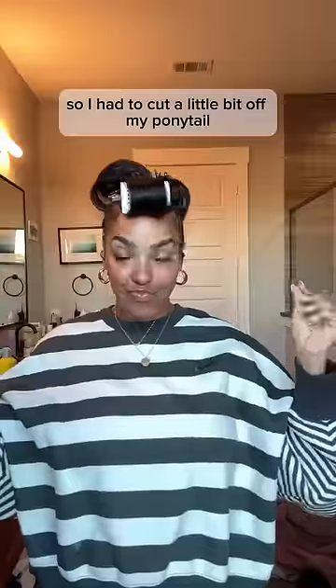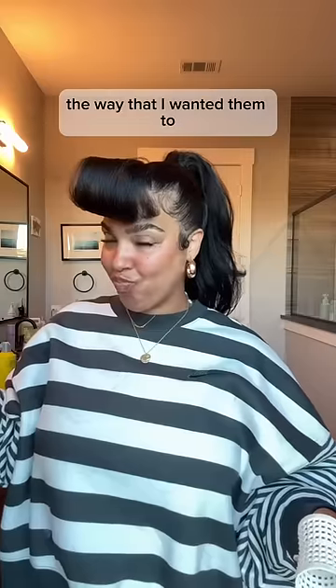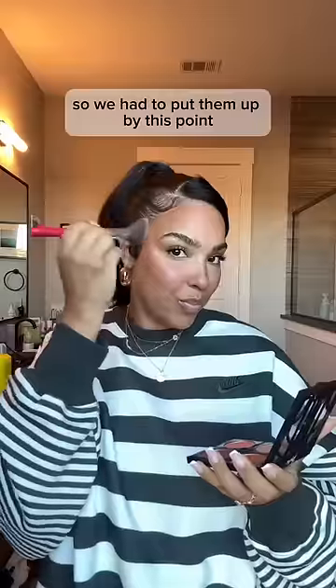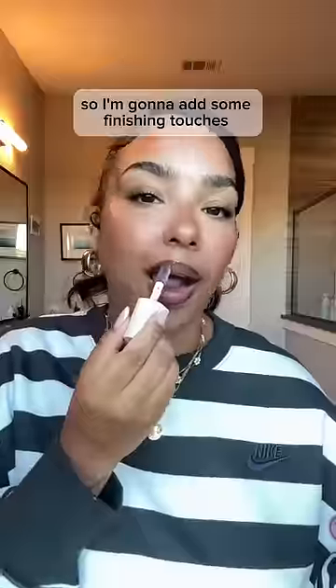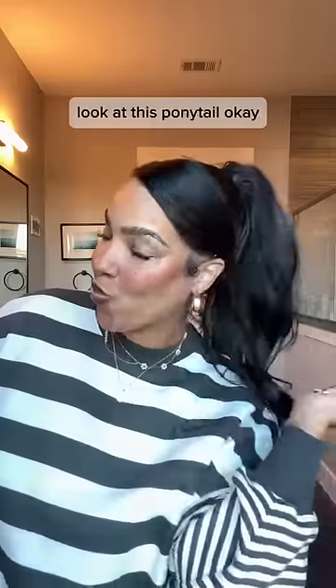I had to cut a little bit off my ponytail because it was looking a little too blunt. Then I realized my bangs weren't banging the way I wanted them to, so we had to put them up. By this point things are looking up, so I added some finishing touches to my makeup — and look at her y'all, look at this ponytail! Okay, I did that.